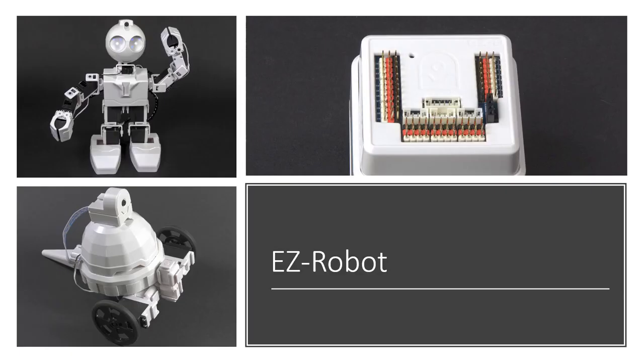EasyRobot is one of our favourite, longest-used robots. In the bottom left you'll see their entry level, the AdventureBot. All the robots from EasyRobot feature camera capabilities and are based on the EasyB circuit board, which you'll see in the top right — 24 channels of digital IO, 8 channels of analog IO, 3 I2C high-speed serial channels for controlling LED modules, and a video connector for the camera.